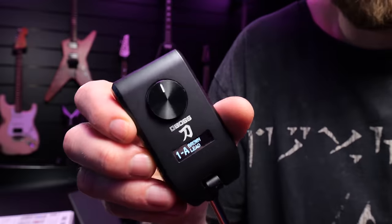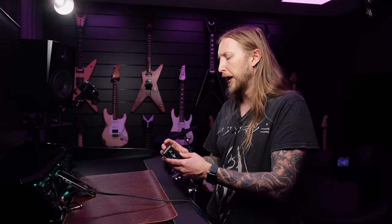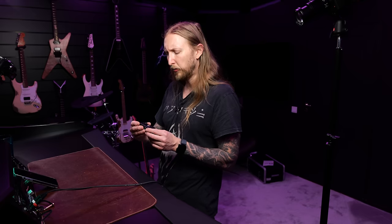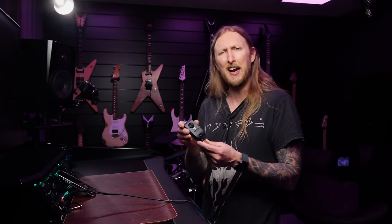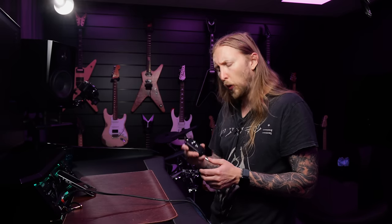It's basically the Boss Katana in a very, very small format that you use with headphones, or something simple to just plug into your guitar and sit and play. This is a completely different type of user group than what I would assume is my audience doing home recording. This is not a home recording thing — it's a thing to play guitar and just enjoy yourself. Not everyone is recording all the time; some people just want to sit and play guitar and have a good time.